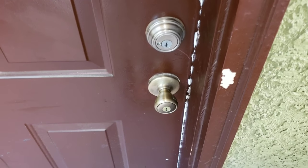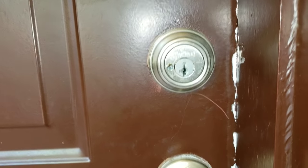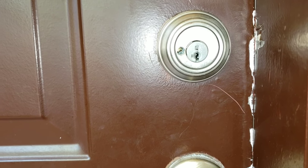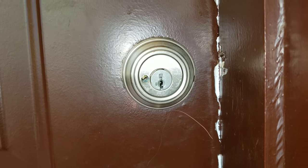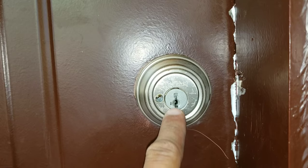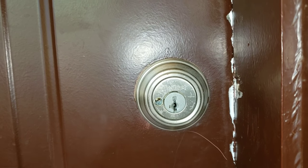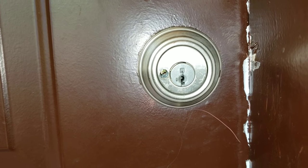On today's video I'll be showing you how to drill out a deadbolt. There are many different ways you can drill out a deadbolt. This is usually helpful if for some reason you lose your keys, or sometimes especially with these little smart keys, the pin will drop and your key won't give you access into the unit or your house.